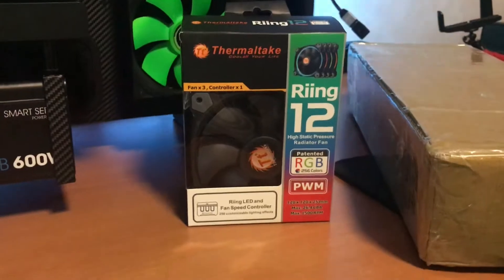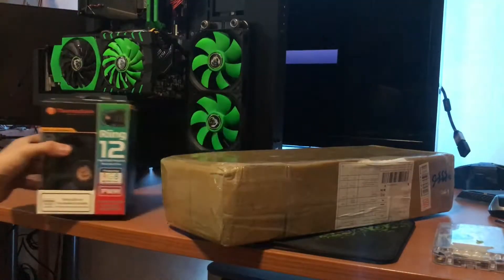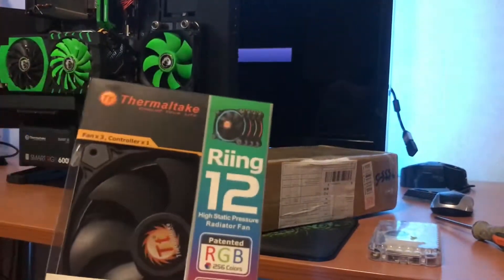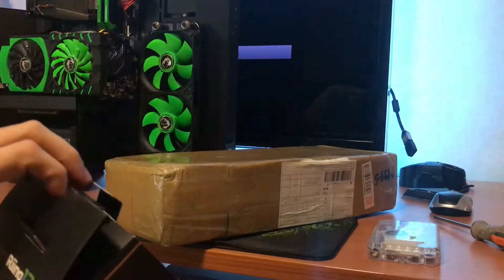So first I'm gonna unbox these rings. You know what they say — if you like it you should put a ring on it. I like this computer, so I'm gonna put these rings on it. And yeah, that joke is already too overused.